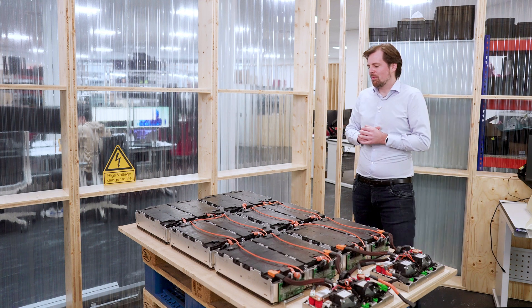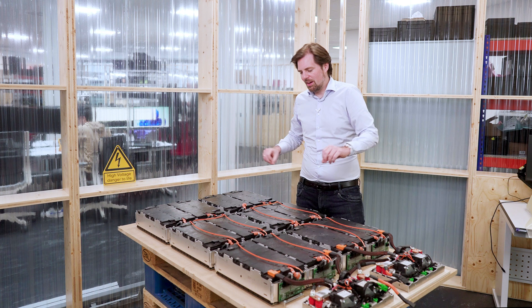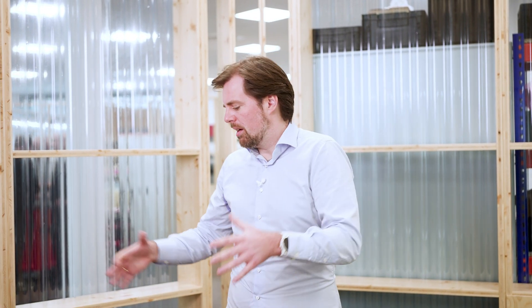On this table there are actually two battery strings — one of six modules here, another one of six modules here. This is an application which you would find potentially in a truck or in a commercial vehicle where you need not only one battery string but two or three or four in parallel. That gives you more energy, scaling up the energy and increasing the range of the vehicle.